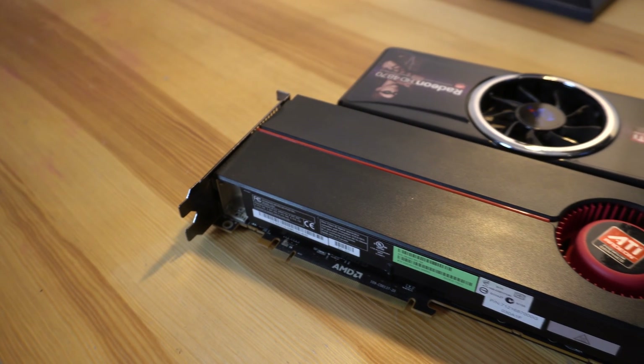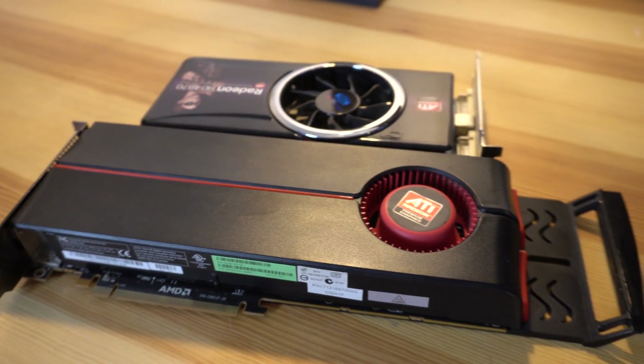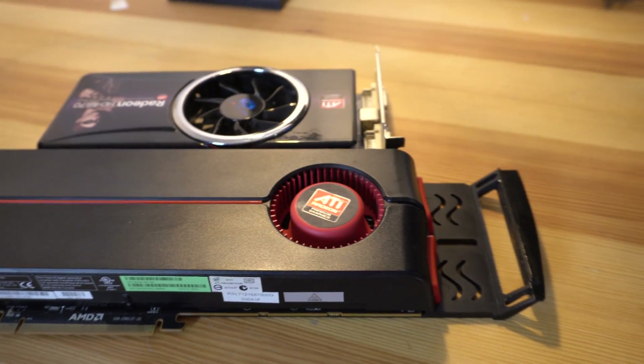So do I recommend this video card? I'm going to have to give that a hard no unless you're building a retro PC that's going to be played at a lower resolution. If you're looking for a stopgap solution until, hopefully, graphics card prices drop, I would definitely recommend going with the 5800 series, like the 5850 or the 5870, because there you get DirectX 11 support and it is a much better performing graphics card.